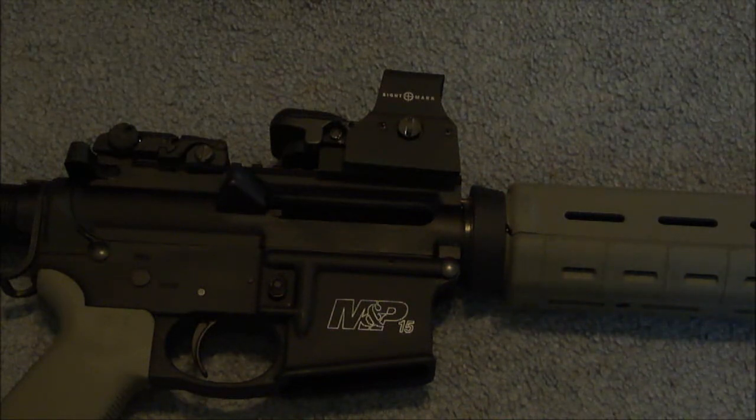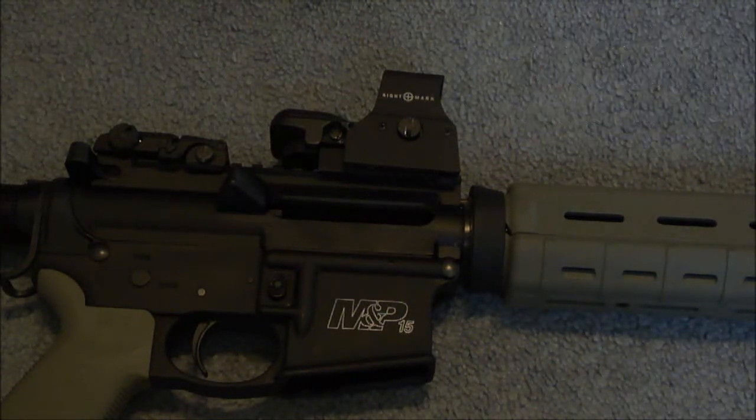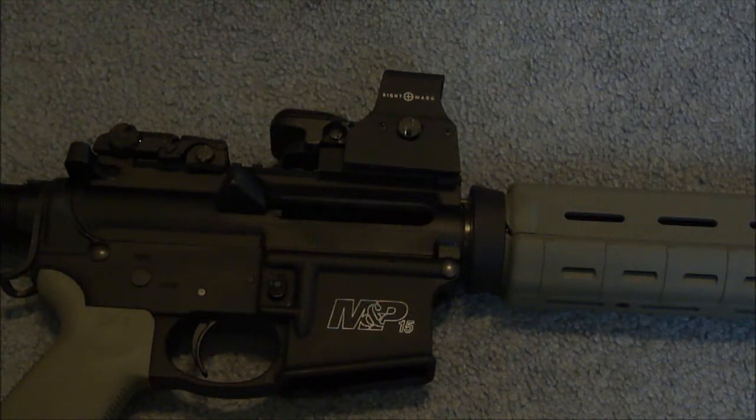Sightmark offers a 3-year warranty on it, which is nice. EOTech only offers a 2-year warranty, so it's a little weird — you'd think EOTech would offer a longer warranty. I'm pretty sure an EOTech would outlast the Sightmark, but regardless, it's kind of neat that they give you a 3-year warranty.